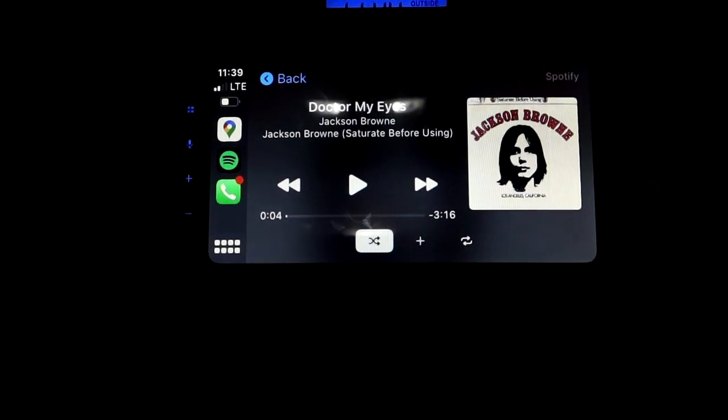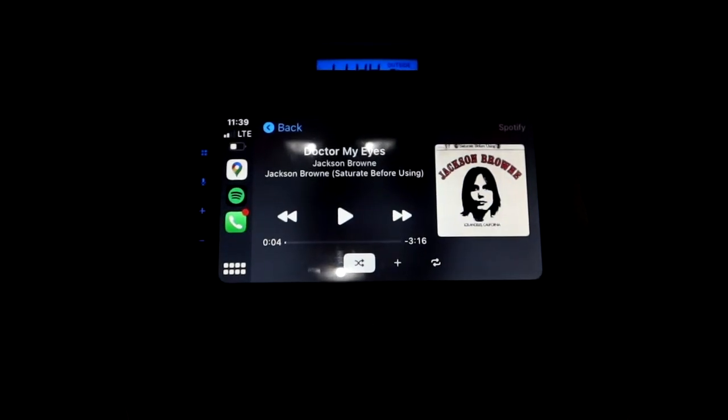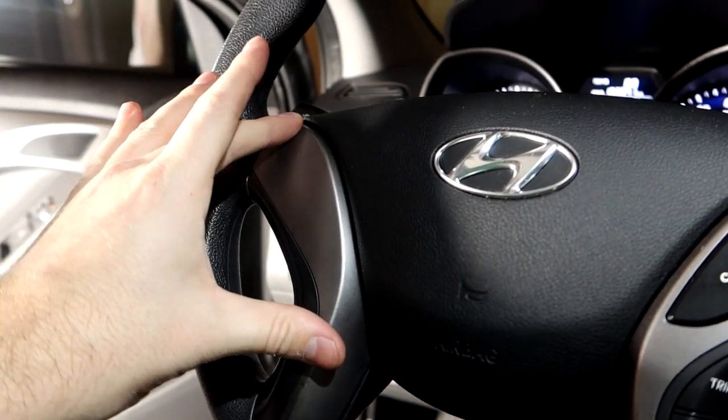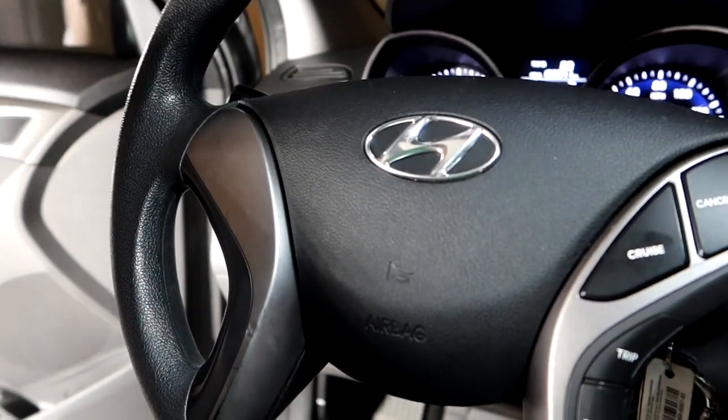It connects to whichever phone was most recently paired — pretty easy and pretty awesome. I'll pick up on this video again when we install the steering wheel controls on the left side and walk through all the steps for that.